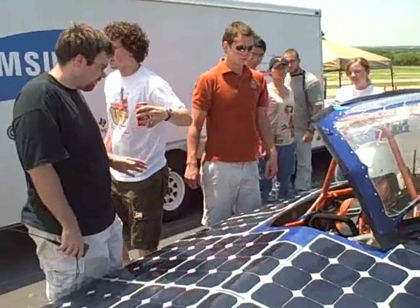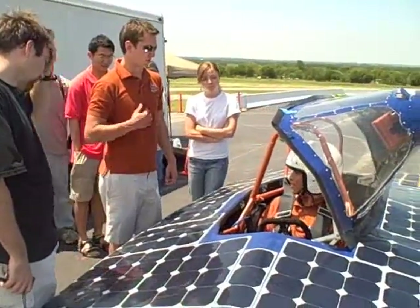Alright, cool. I think I got up to 40 or something. 42.